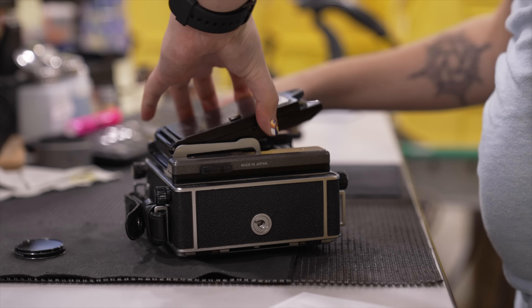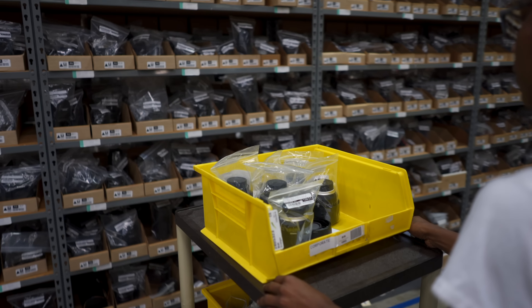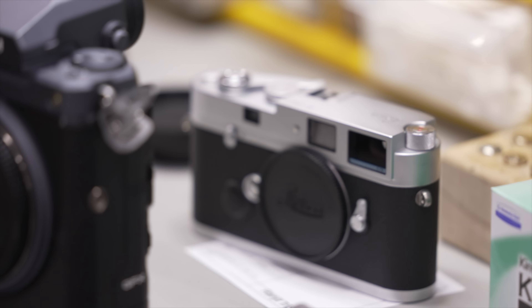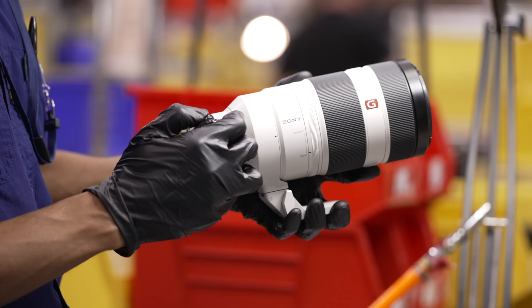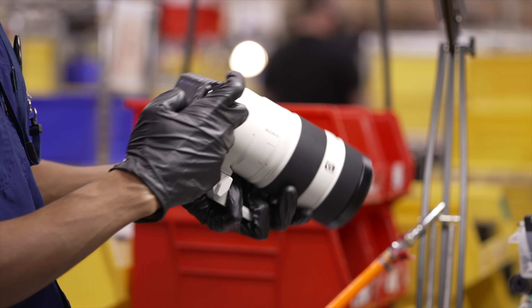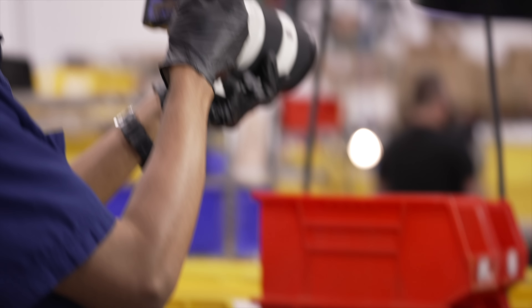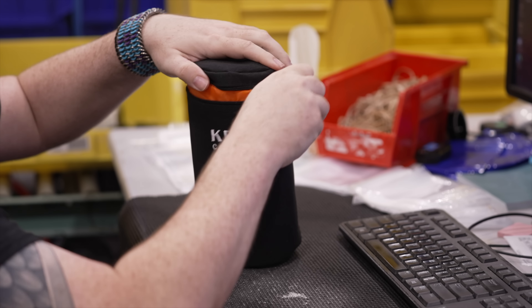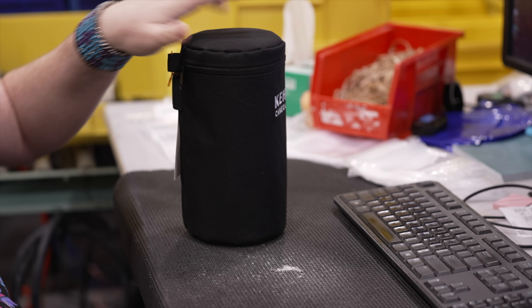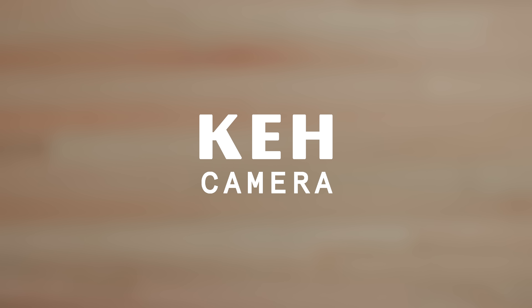Buying pre-owned gear and extending the life cycle of that gear means you're not only saving money, but also helping reduce the number of items that end up in landfills. Their inventory is huge, so you can shop for ultra-rare items or even the most popular cameras and lenses. Pre-owned gear from KEH has been thoroughly cleaned, tested, and graded before your purchase, along with a free 180-day warranty and a 21-day return policy, so you can shop with peace of mind. Use the exclusive discount codes and links in the description for your first order and a bonus if you choose to sell your gear.